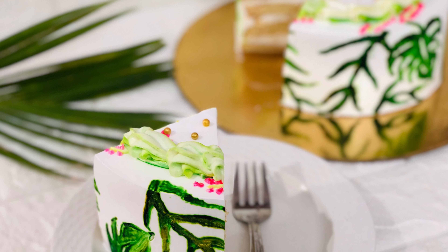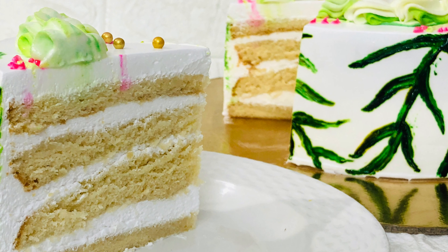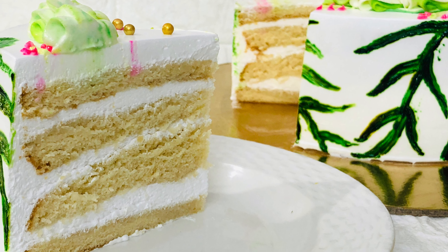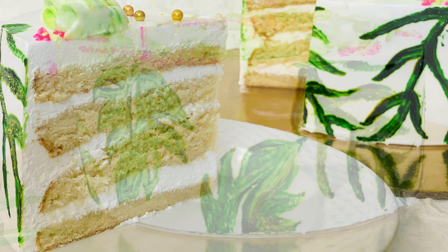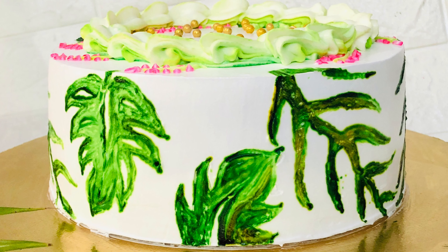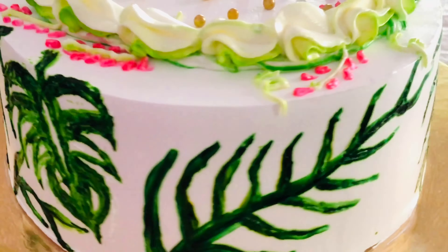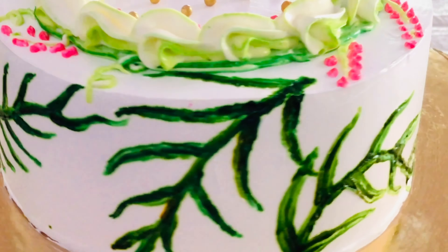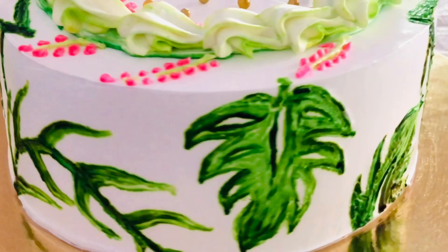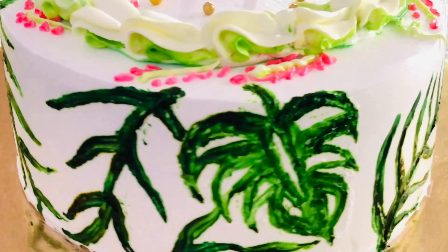Hi friends, this is Danisha and welcome to my channel Deans Paradise. I hope all are staying safe and healthy. In this video, I'll share the recipe of tender coconut cake and also show the technique to do hand painting on whipped cream cake. Here I've done a very simple tropical leaf on the cake. With a similar technique, you can do any design or pattern of your choice.